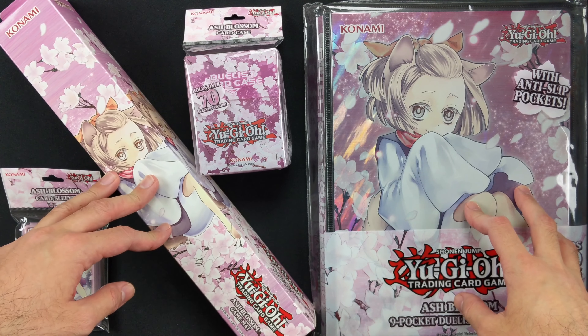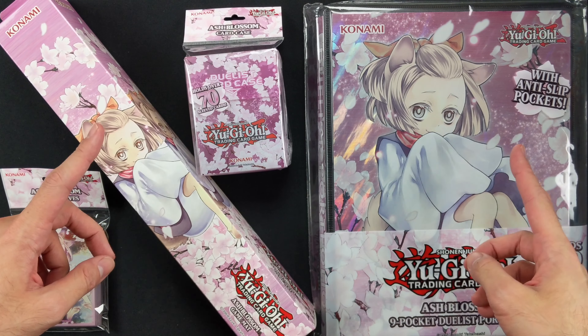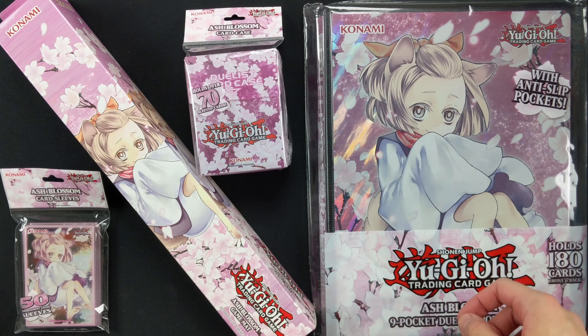Hello YouTube! Today we're gonna open up a bunch of Yu-Gi-Oh goodies featuring Ash Blossom — specifically the alternate art of Ash Blossom from the Dueling Devastator set.